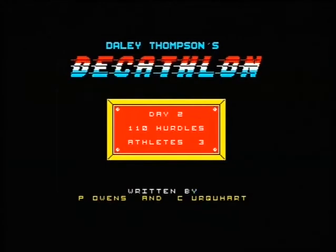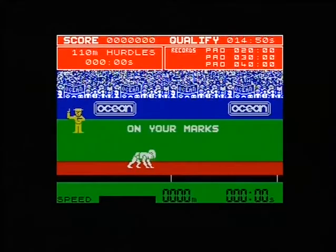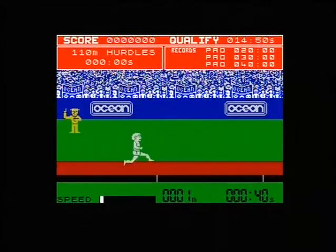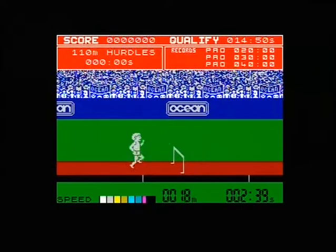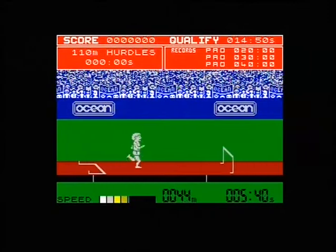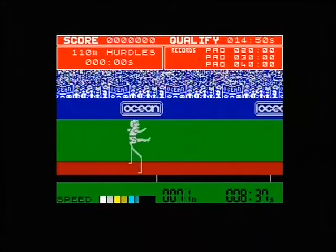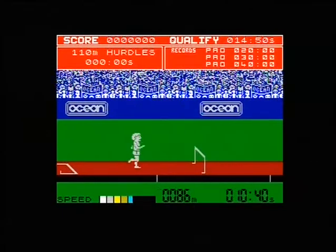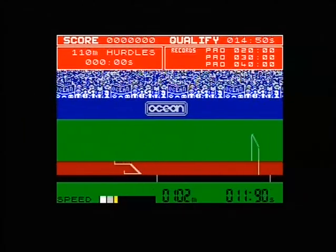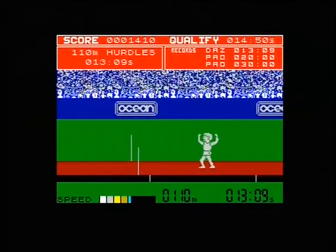110 metre hurdles — and I've almost broke the 10 second barrier on this, which I honestly can't believe I did that. I've got nowhere near it ever since. You've got to do all the speed yourself and get the jumps right, which I didn't. It's all gone wrong now — oh, it's gone really wrong. 10.02 I got on this event — I can't believe I did that.